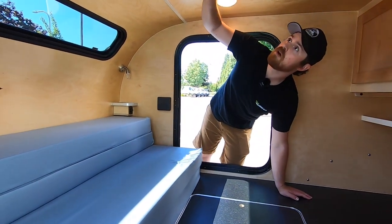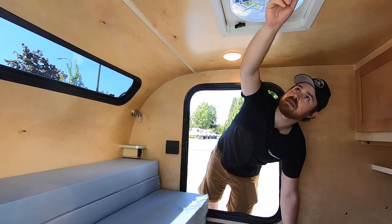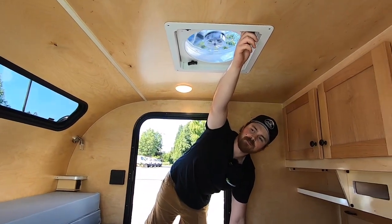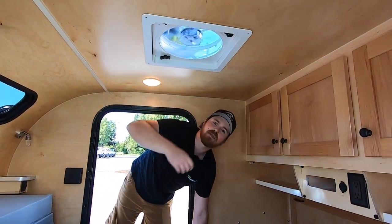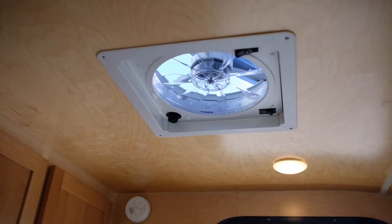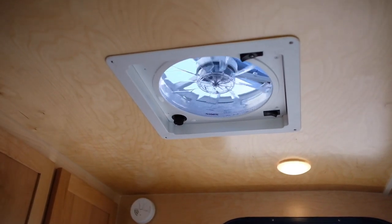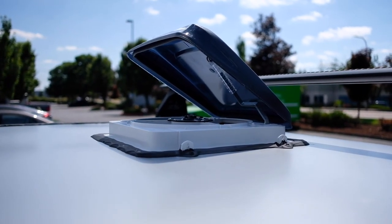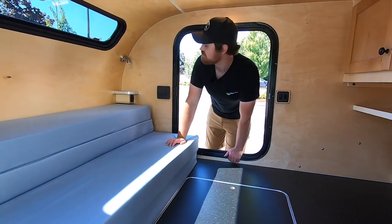This particular trailer also has a Dometic vent fan — it's a three-speed fan, and this is the standard fan that comes with all of our trailers. However, we do offer a few other options as well. Definitely, if you're interested, let us know — we can talk you through all the various options that you have.